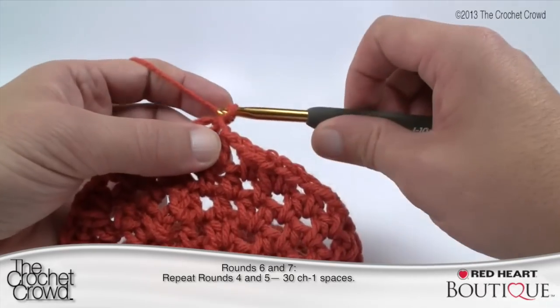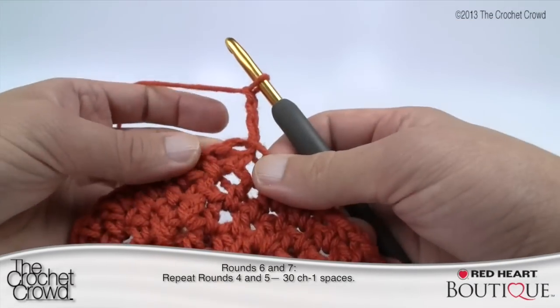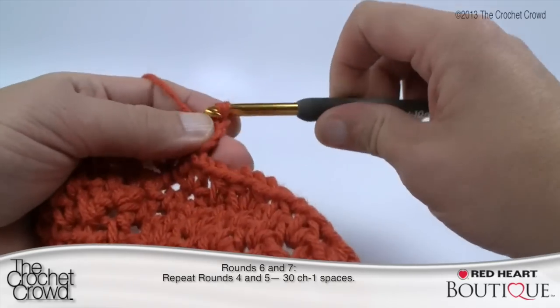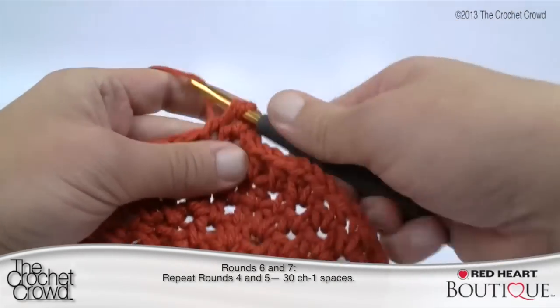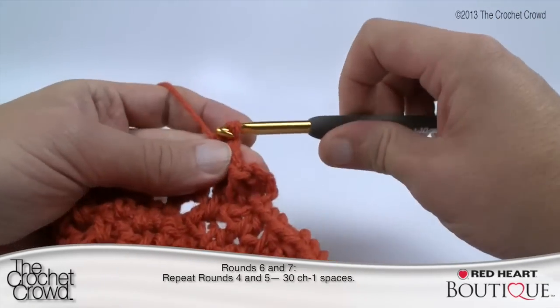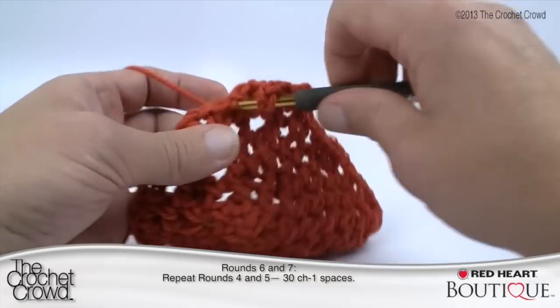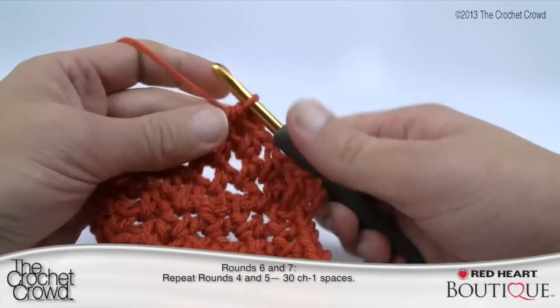Now for Round 7, chain three — 1, 2, 3 — and just like Round 5, immediately come to the next gapping space for a half double crochet. Chain one and put a half double crochet into each of the gapping spaces with a chain one between each. No fancy footwork — just chain one between each post all the way around to finalize Round 7.